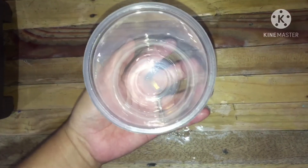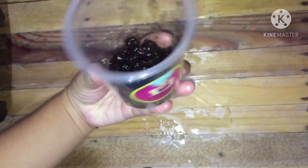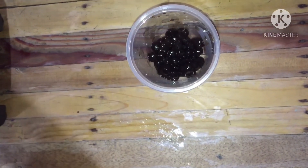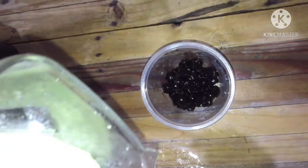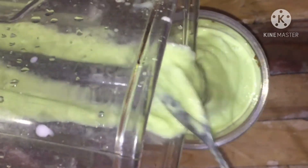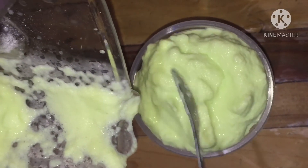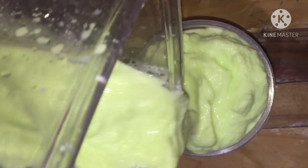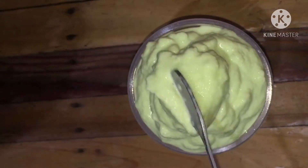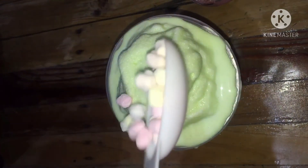Ito na po yung cups, lalagyan ko ng isang scoop na pearl. Ayan na po, isasaring ko na ang ating avocado flavor. Lalagyan ko lang ng toppings ng malos.